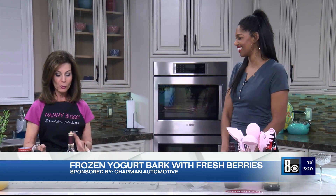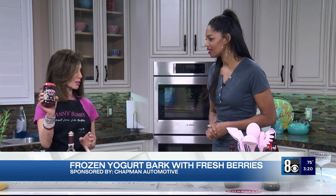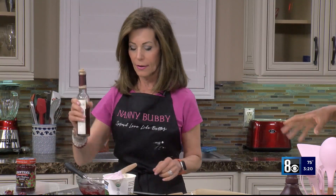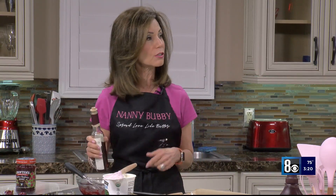So we're going to start first with this raspberry sauce. This is seedless raspberry jam — we're going to start with about a third of a cup. Does it have to be raspberry? Could you use strawberry? You could, absolutely.